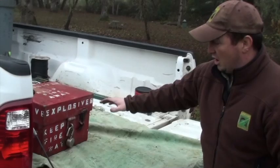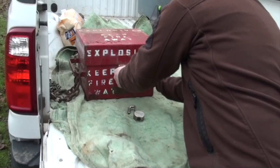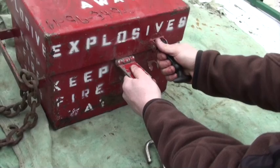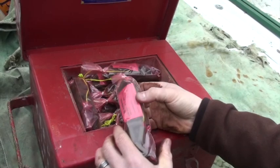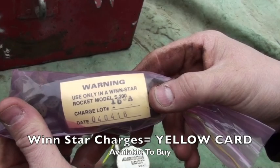In our truck, we've got a lock box that is locked to the truck — that's very important. We've got a non-friction surface, which is important for your charges to ride in. This is locked up. Since this is a training day, we've got way more explosives than we would on a normal day — a box full of our explosives: WMI type and Windstar S200s.